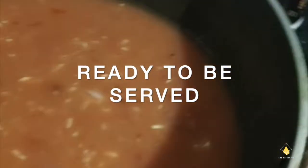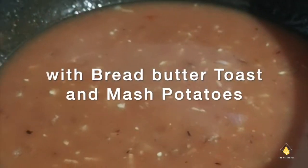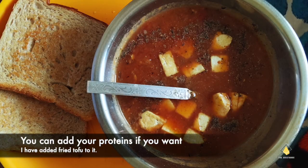The soup is completely ready to be served, and I'm going to have this with red butter toast and mashed potatoes. You can add your favorite proteins or you can even add fried bread to the soup.